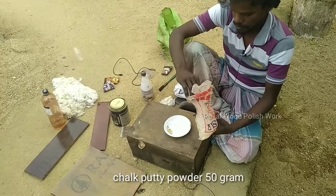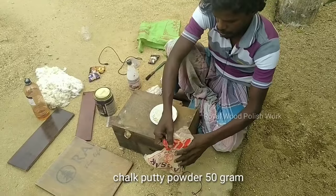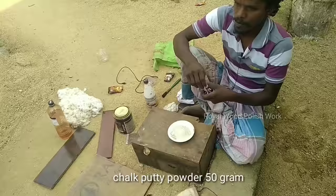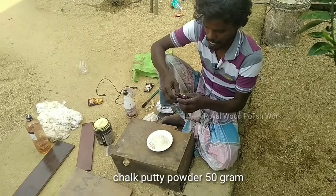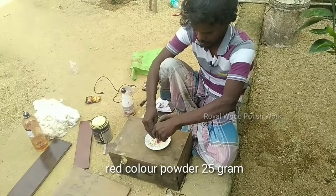We will add the chalk powder. It's the chalk powder. This clay is the chalk. This is the flooring. It's the cement color.